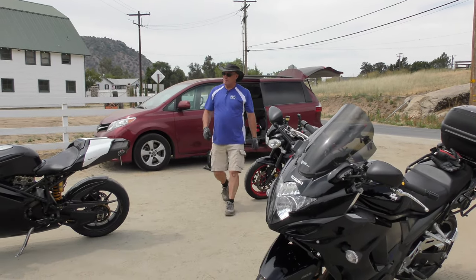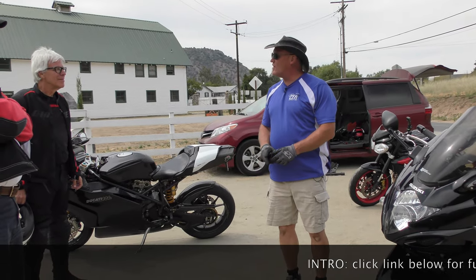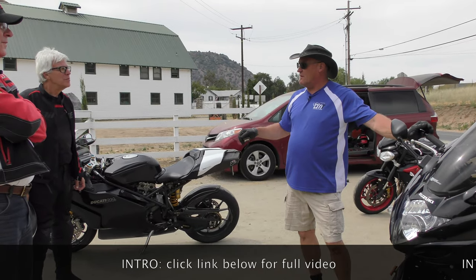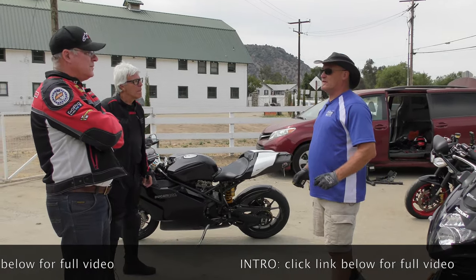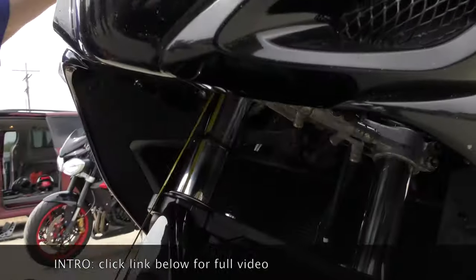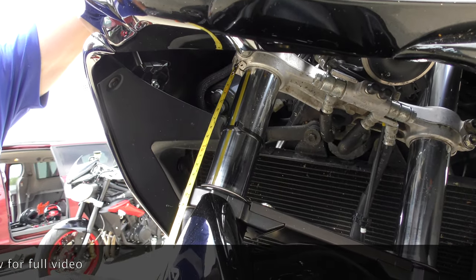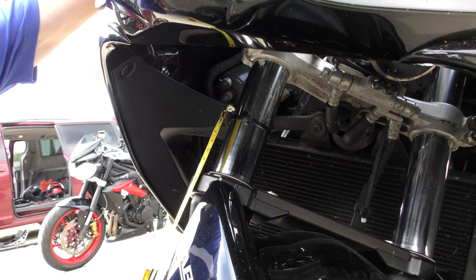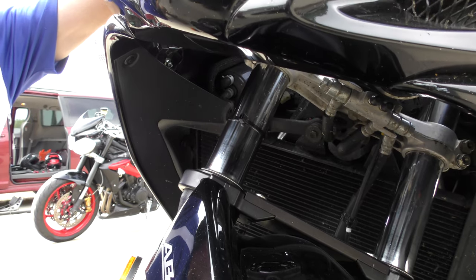Different bikes have different amounts of travel. On some Ducatis, 25 millimeters up is actually bottom — they make the forks long to get the rake and trail number for stability. We looked it up yesterday and there's 130 millimeters actual and extended — see how it's 14 centimeters. So your bottom out is 10 millimeters up, and at this point you are using 65 millimeters at 130.